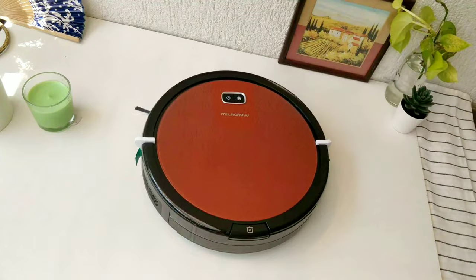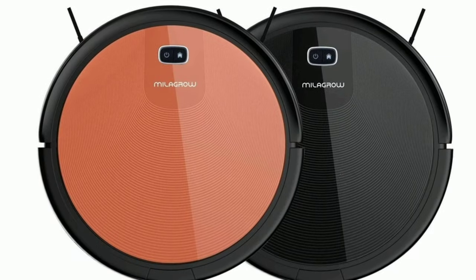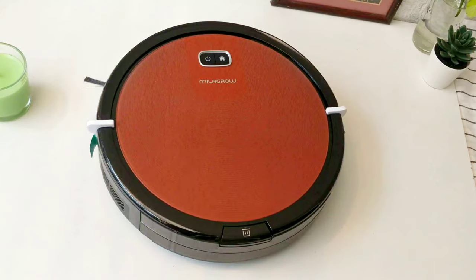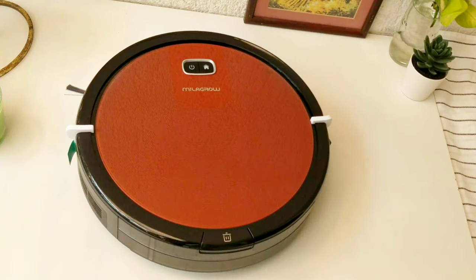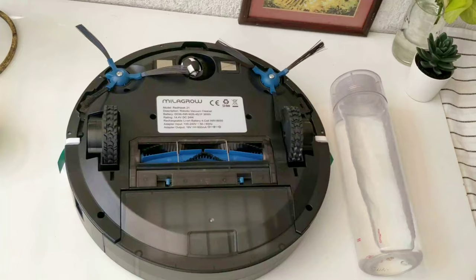Design-wise, it's a sleek model — the fastest and lightest in their range, according to Milagro. There are two color options: Black Cat and Redhawk. The glossy finish does attract dust particles, but it's not a deal breaker. Usability-wise, it's a simple, easy-to-use design with only three control buttons on the front panel: power on/off, dust box eject, and home button. It is compact with a decent weight.